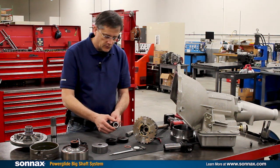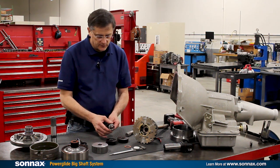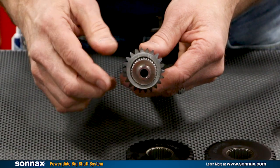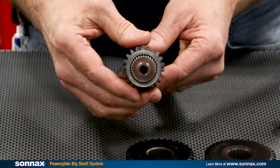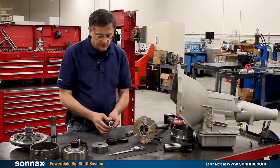There is a 32 spline where it goes through the sun gear, and this is really key because the shaft has to go through the front sun gear. This is the biggest spline that will fit through a front sun gear, and it's a shallow tooth spline so that the cross-sectional area of the shaft is actually the biggest possible that will fit through the sun gear for maximum strength.